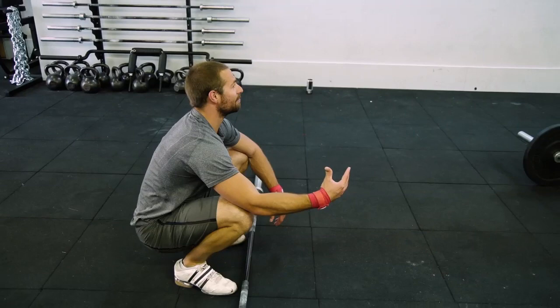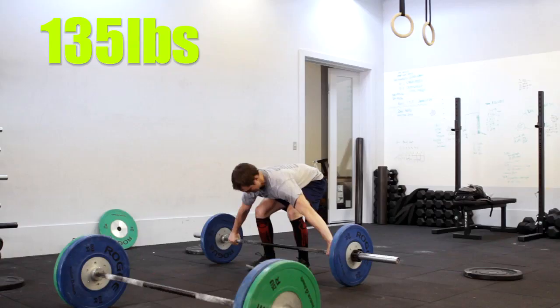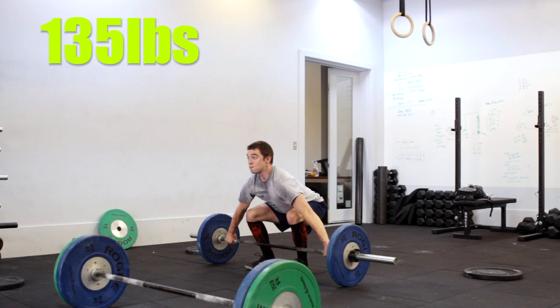When you're doing the snatch, I don't want you to kamikaze into that bottom position, because it's going to put you out of position. I want you to take the muscle snatch, finishing your pull, and then enter the squat as if you're going into quicksand.